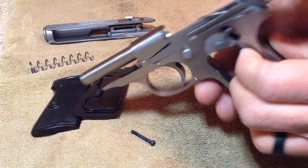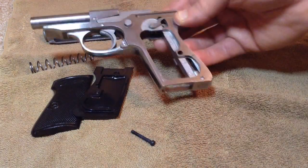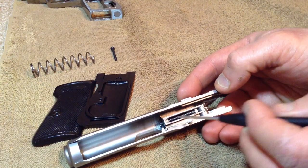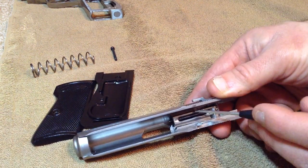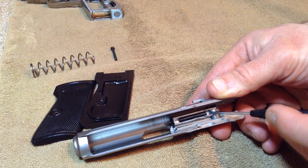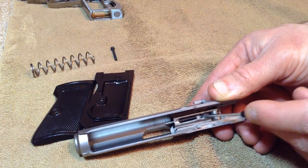For a basic field strip and cleaning, I'm not going to get too much into that. We've got the mostly bare frame here — set it aside. Next step: we're going to take the slide. Slide upside down. Look inside here — this piece right in the middle of this opening is your firing pin with a spring wrapped around it.